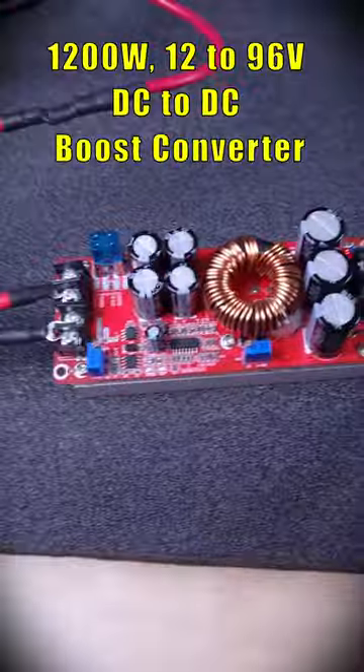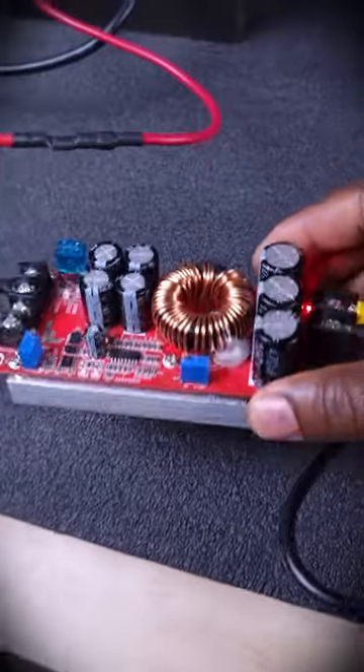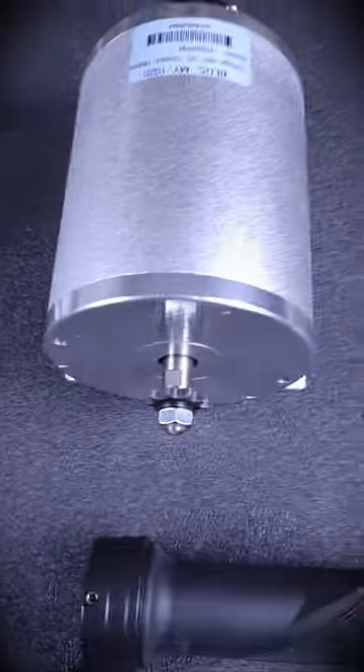You will need a boost converter — a constant current DC to DC boost converter. You will need a power monitor. Here is the motor speed controller, and there you have it.